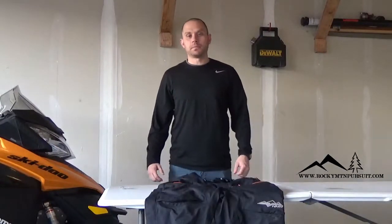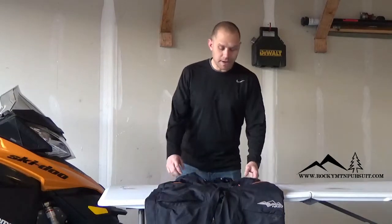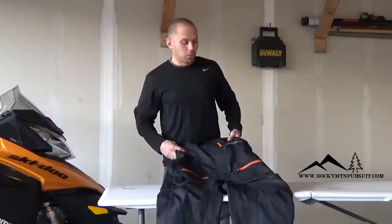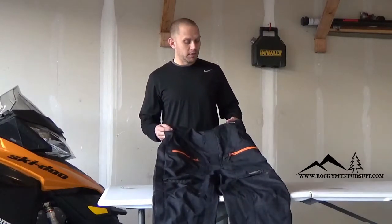Hey guys, it's Cody from Rocky Mountain Pursuit again. We're always in pursuit of the best riding gear, so today we have the HMK Cascade Bib to review for you. Remember, we'll always give you a true and unbiased perspective of what we see from all the gear that we ride with.